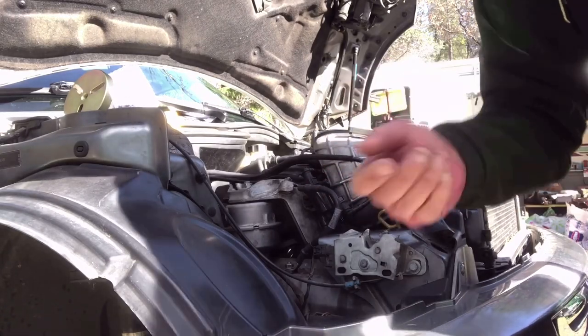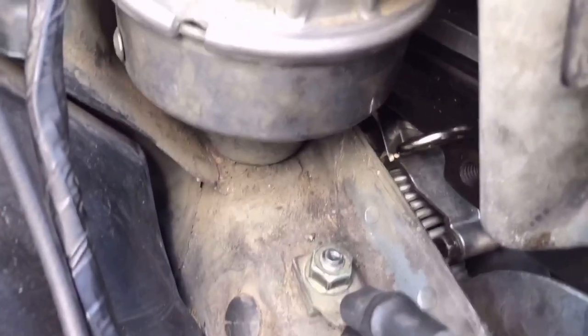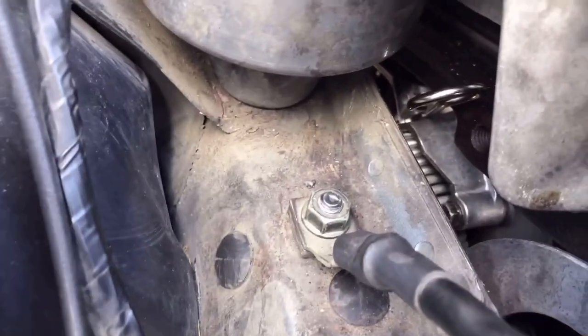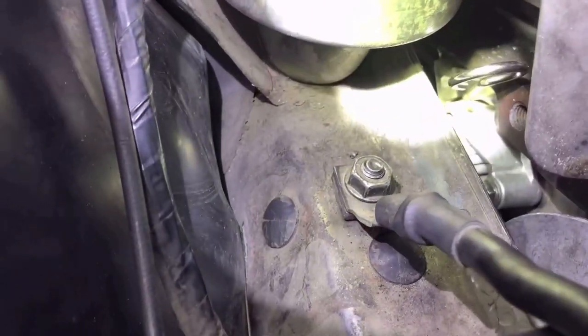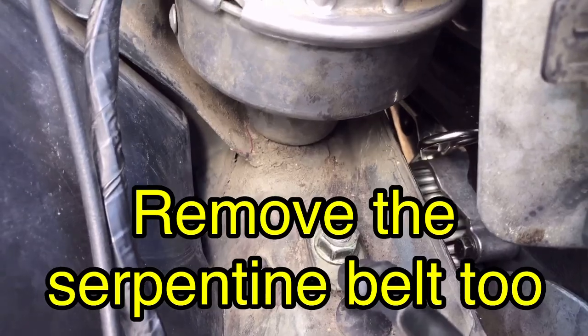Now that the pin's in, I'll give you a better view. You can see the pin right there, and there's a little metal tab right above that spring with two holes in it. You want to put the pin in the bottom hole once you pull the tensioner back.